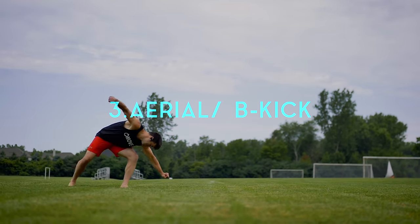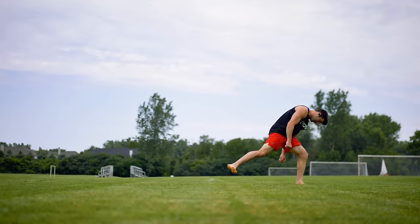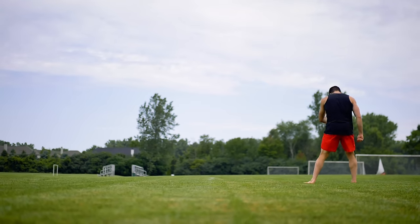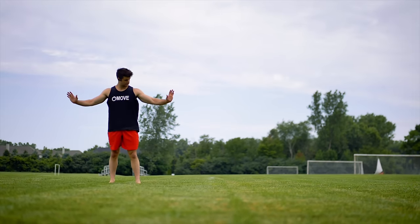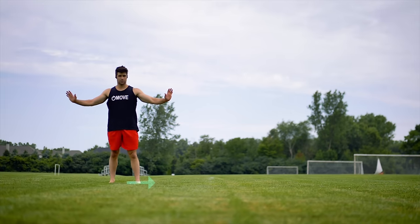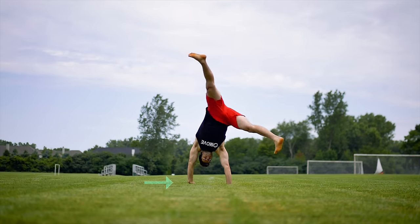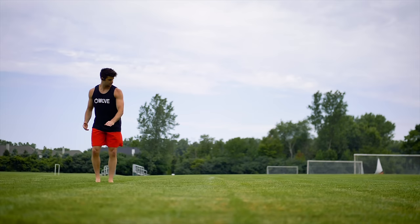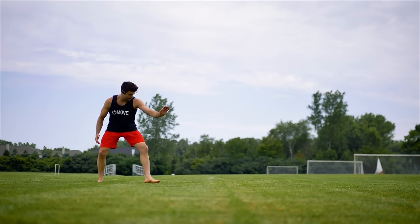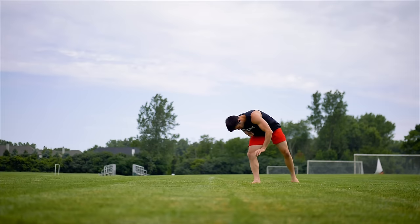Moving on to number three, the tricker aerial and/or B kick. Now they are different moves, but I'm not going to try to make the list longer. First things first, you want to work on your crap wheel. Make sure the foot that you're launching off of is pointing in the direction of your flip. Then, once you have a good crap wheel, start with the inside hand first and do a one-handed cartwheel.